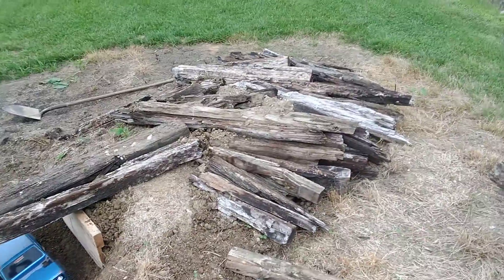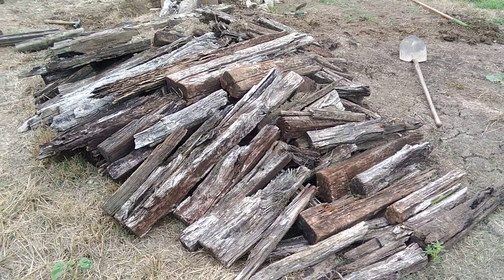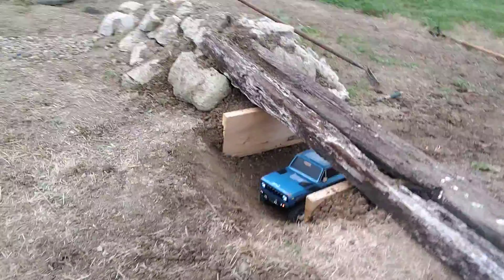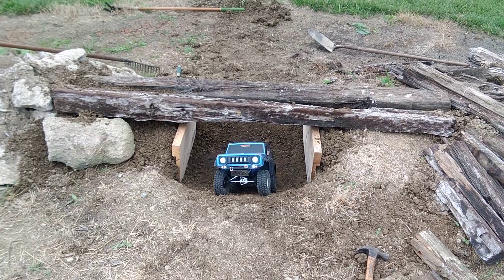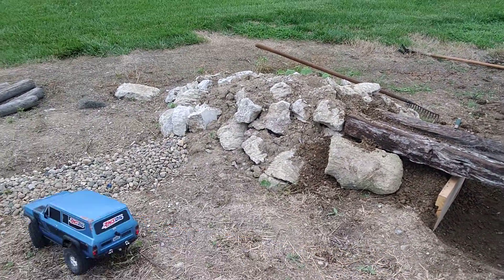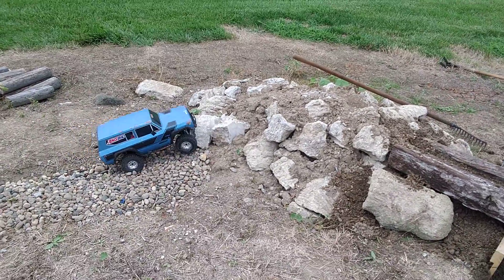Hey guys, want to give an update on the crawler course. I've got railroad ties laid down and it makes a pretty interesting area to climb. I went ahead and dug out an over-under bridge, which is pretty sweet. I haven't decided yet if I'm gonna put pea gravel in it or not. There's some rock over here too, so there's a lot of different ways to tackle this with different angles and stuff.